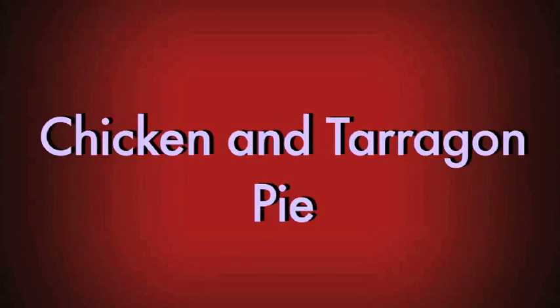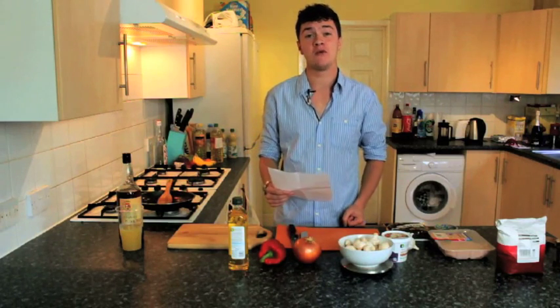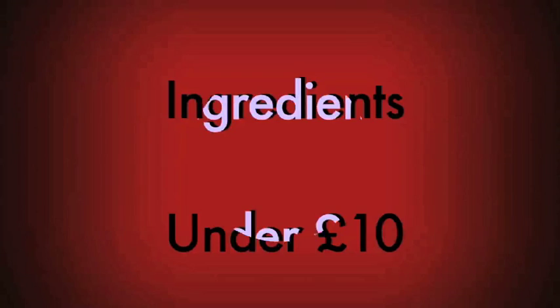Today we're going to make a chicken and tarragon pie. Most of you will be on a budget during freshers week, so you'll be pleased to know that we got the ingredients for this pie from Sainsbury's for less than £10.